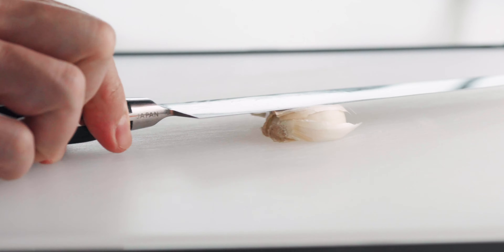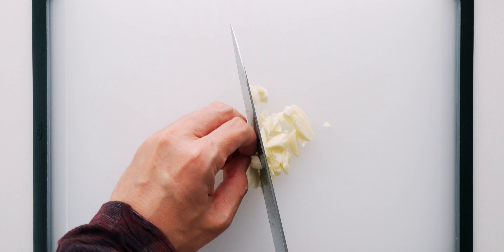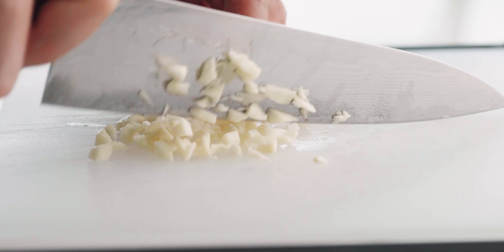For the garlic, I'm going to smash it and peel it. Then I'm going to trim the stems off and chop it up roughly. You don't want to chop it too small or it's going to burn in the pan.